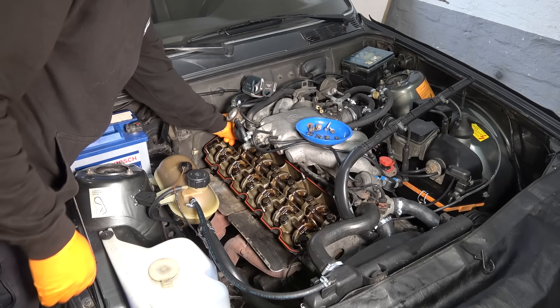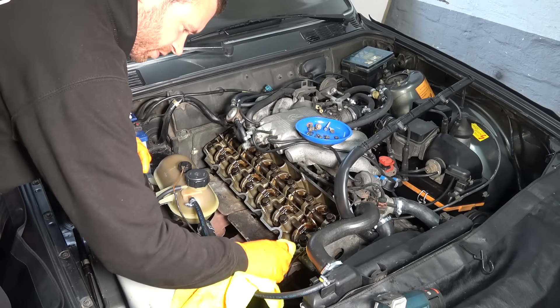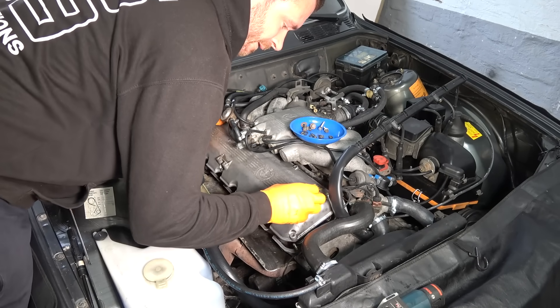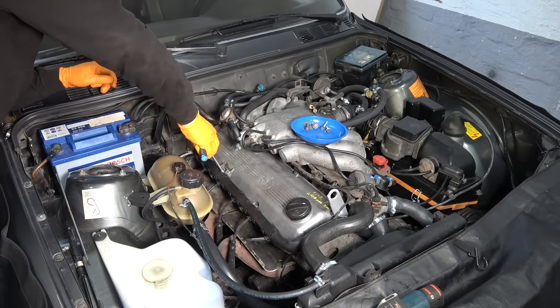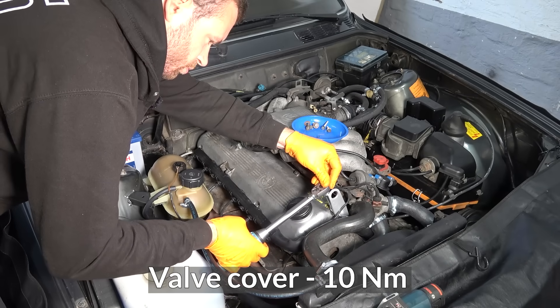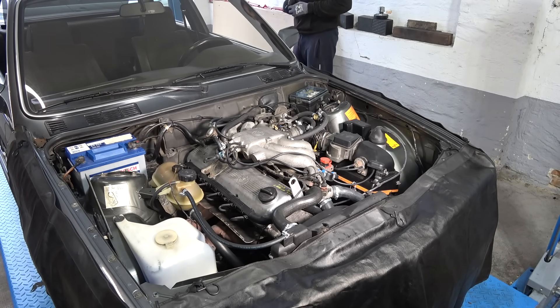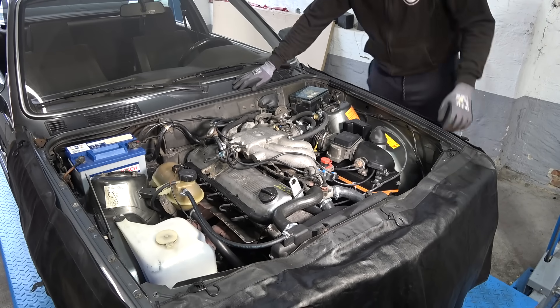Now we can replace the valve cover gasket — that's the old one out. Prep the surface. New valve cover gasket. Easiest valve cover in the world — tighten in a crisscross pattern. Let's hear the cold start now with the air slide valve still blocked off. Sounds sweet.